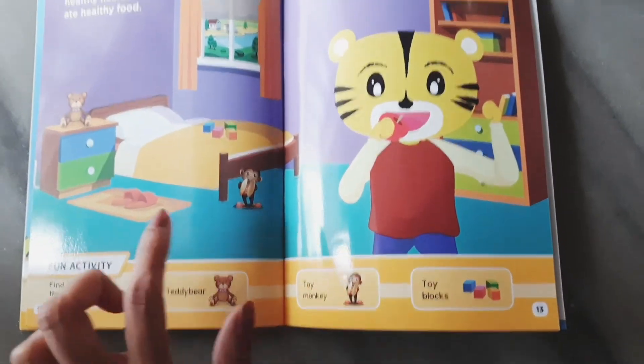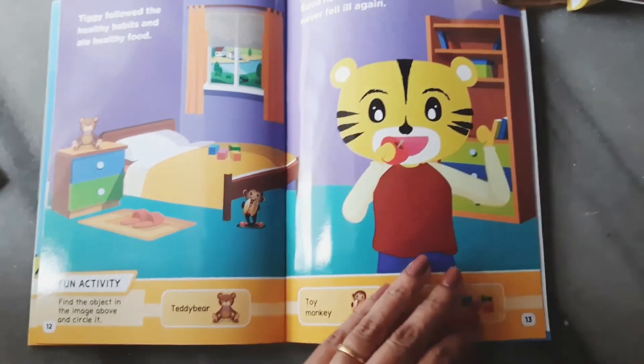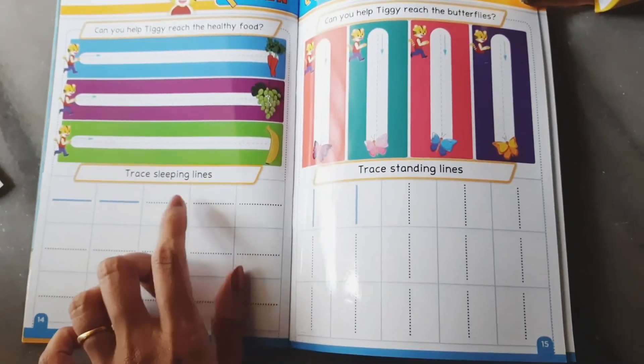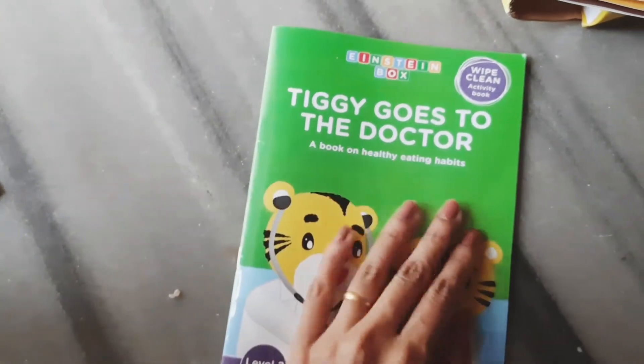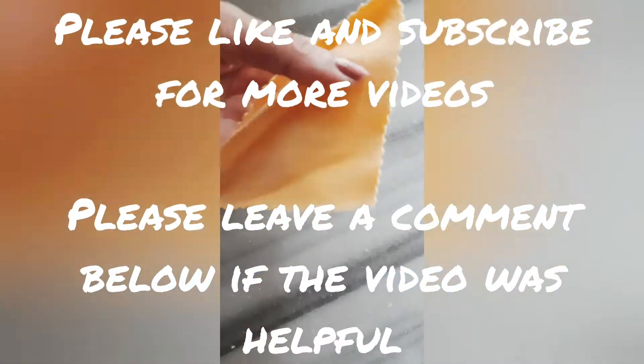There is also a book about healthy eating — it's a wipe-and-clean book where you can ask the child where a toy is or have them trace lines. In total, there are two books and three activities in this box. Please check the description box for more details. Hope you liked the video — thank you!